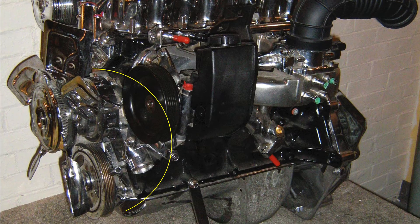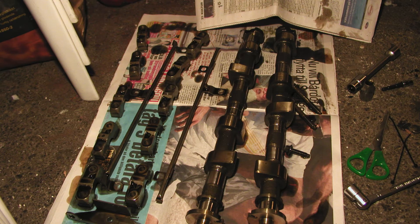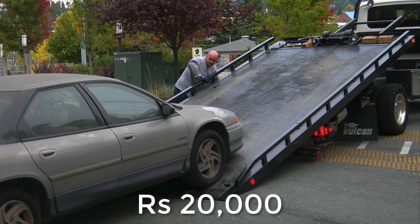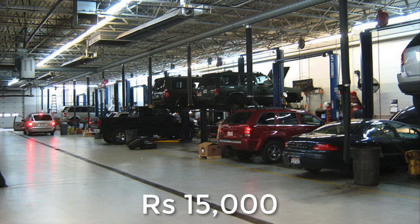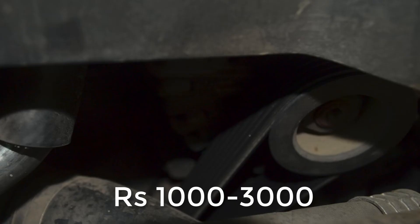But we were wrong on so many levels. We had to change all the pulleys and tensioners, each costing 10,000 to 15,000 rupees. Two of our camshafts were also damaged, costing 50,000 rupees each. To summarize: the tow was 20,000 rupees, four pulleys and tensioners came to 50,000 rupees, two brand new camshafts were 1 lakh rupees, and labor was 15,000 rupees.